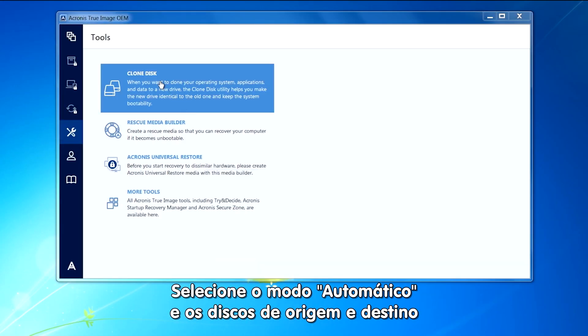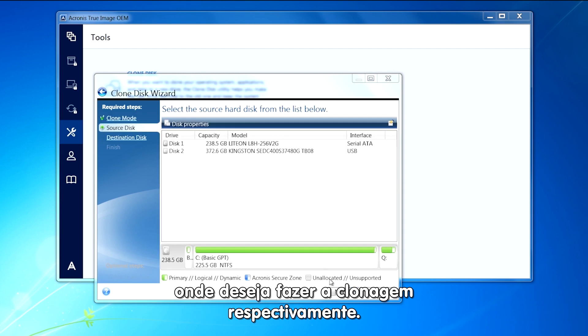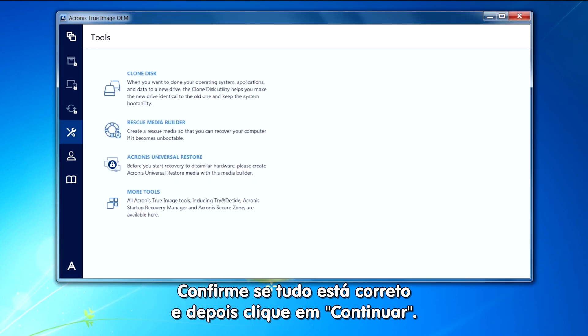Click on Clone Disk. Select the automatic method and the source and destination disks that you want to clone from and to respectively. Confirm that everything looks correct in the summary screen, then click Proceed.